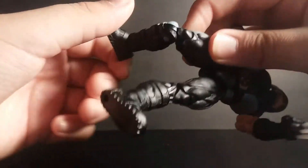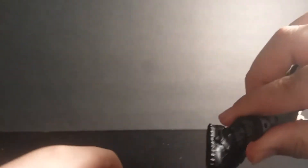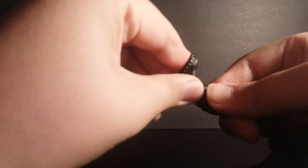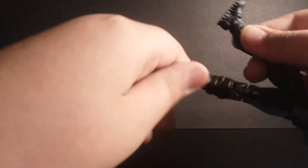He has double jointed knees. The feet move slightly — you can't really move them too much. And he has a beautiful ankle pivot.